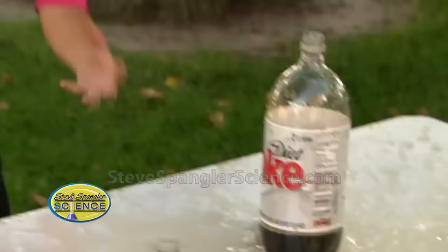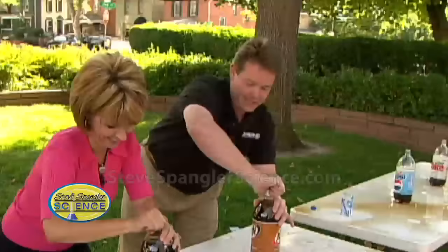Ask them: is it better for diet or regular? Go ahead and ask - is it better for diet or regular? Let's go find out. It clearly works in a big way!